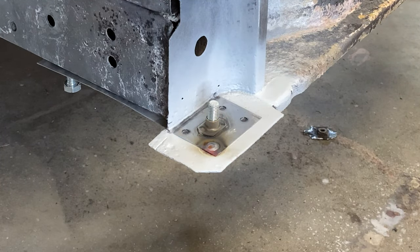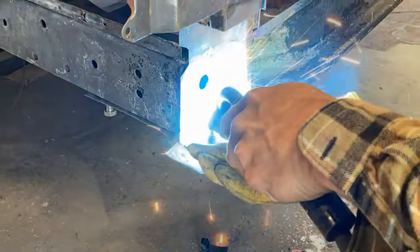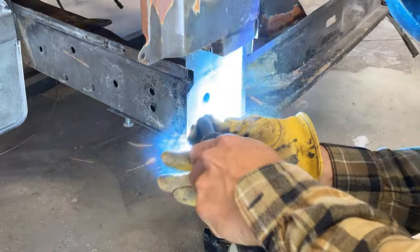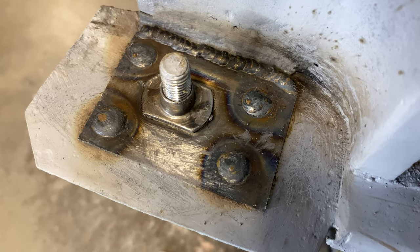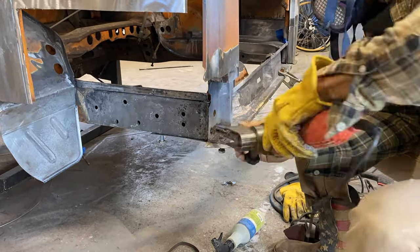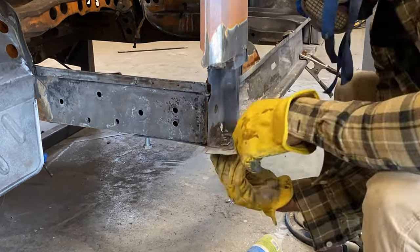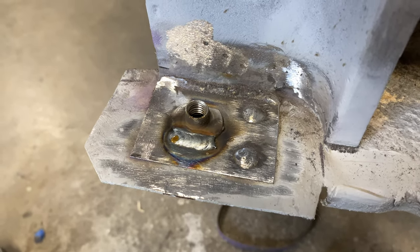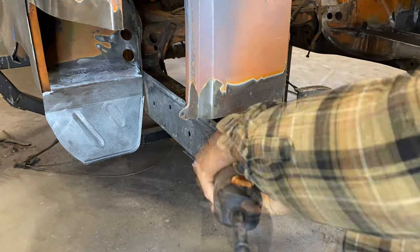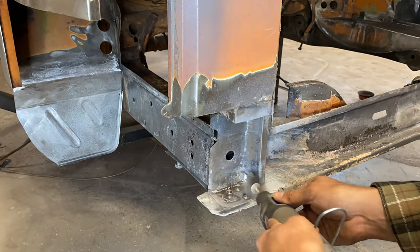I left one full weld in there at real-time speed so you can see how long I'm holding it. This is to ensure maximum penetration and good adhesion, because this part is going to be holding the rear bumper — when bolting it on it's going to want to rotate, so I don't want this moving anywhere. I'm using the third highest setting on my welder — I've only got A, B, C, and D. All welders are different, but if you're restoring your vehicle, eventually you'll figure out your welder and build a good relationship with it.